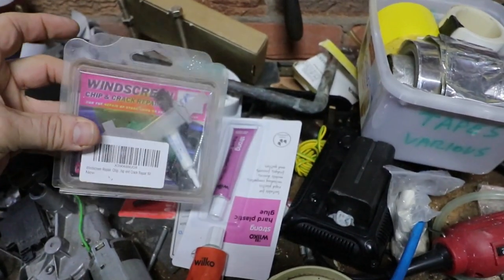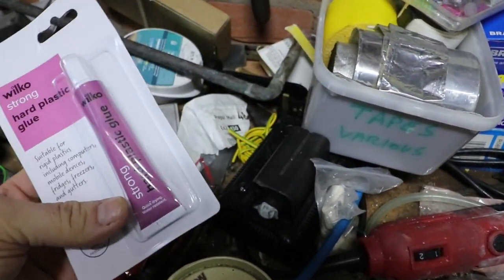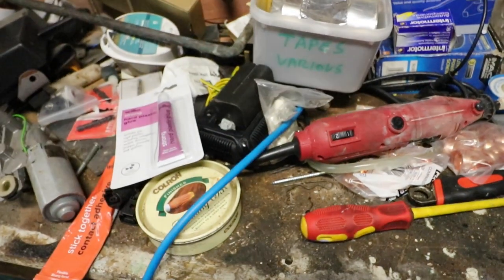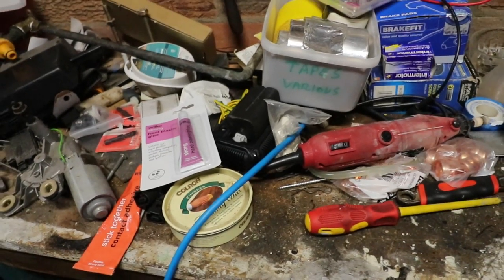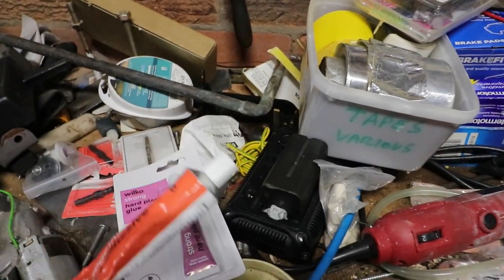Windscreen repair kit for chips in your windscreen — that's quite good actually, that's from Wilco. Hard plastic glue. Oh, the fuses have gone — we've got a storm brewing at the moment. Power's come back on again, it's tripped out. Half my fence is down. Contact adhesive — that's just as good as the proper stuff.